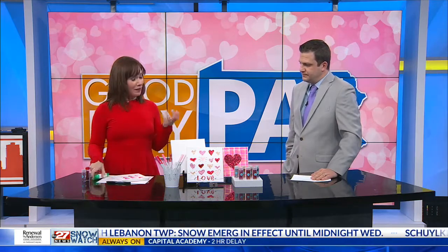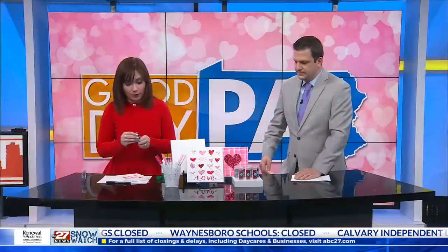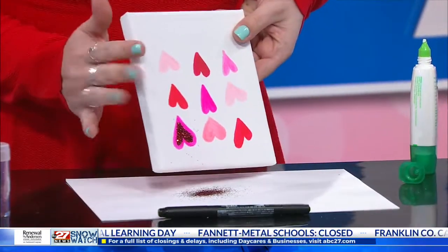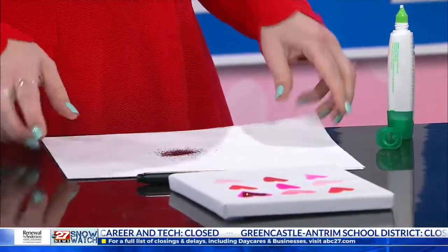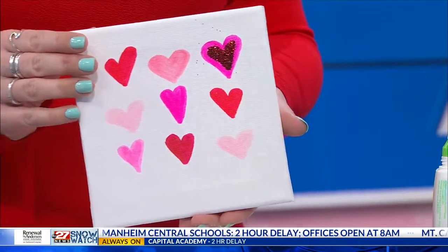Now we get into the fancy part. We're going to take our liquid glue — this is Tombow Mono Liquid Glue, and I like it because it has a tiny tip that lets me kind of draw with it. All we're going to do is put it on our canvas and make some embellishments, like a smaller heart inside of a larger heart. You can also do swirls, polka dots, anything you like. Then sprinkle the loose glitter on top and the glue will hold it in place. You'll want to put scrap paper or newspaper underneath, then gently shake and tap the excess right off. You can funnel the extra glitter right back into the container — so you don't waste any.